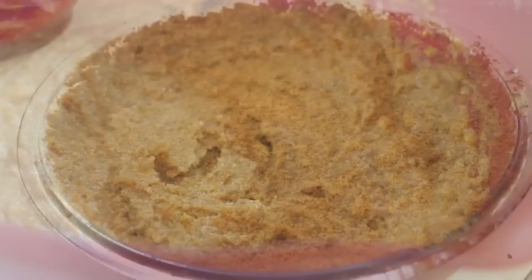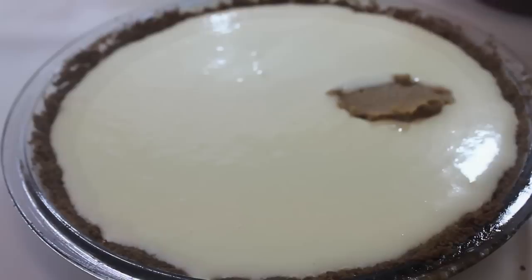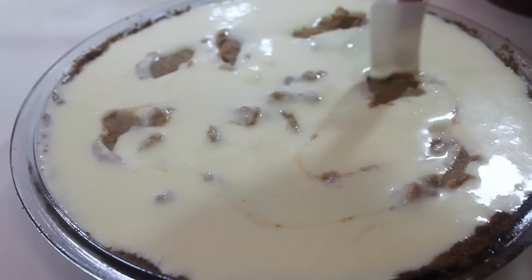Now it is time to build our cheesecake. I'm going to pour in my cream cheese filling first and then follow up by adding scoops of my sweet potatoes. If you want to add the sweet potatoes and cream cheese and just mix it all together, that's fine. But I like my cheesecake to be a little textured, so I'm going to add a couple scoops of sweet potatoes and then use my spatula to make some swirls.